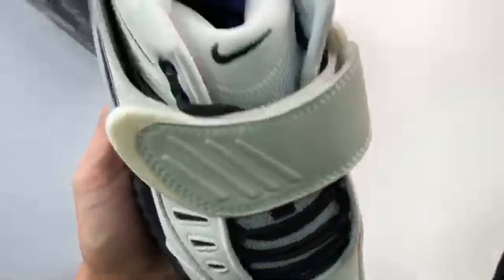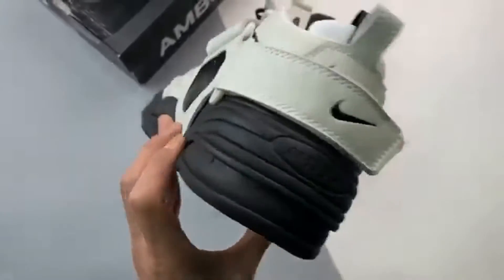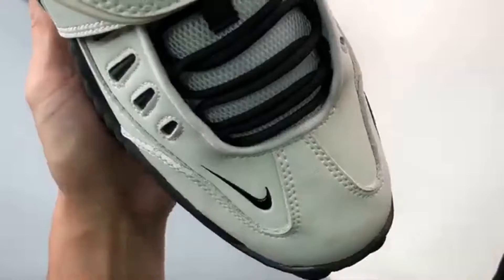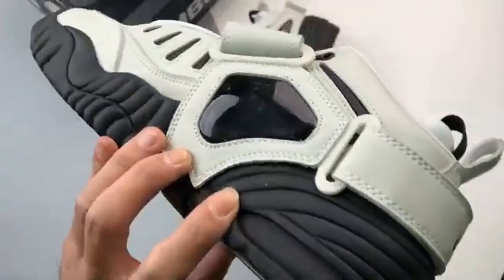Whilst the sneakers can be worn on their own, a removable shroud boasts even more swoosh branding in the form of a jellied panel, satisfying those who want a little extra retro flair.